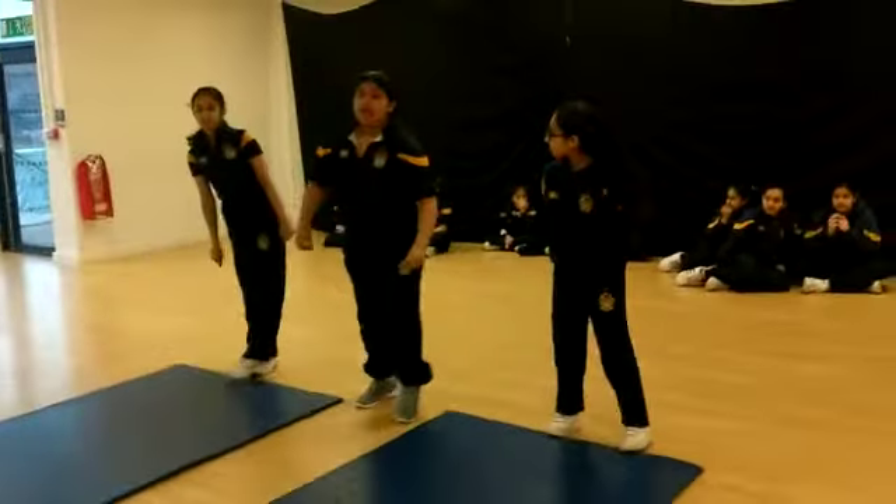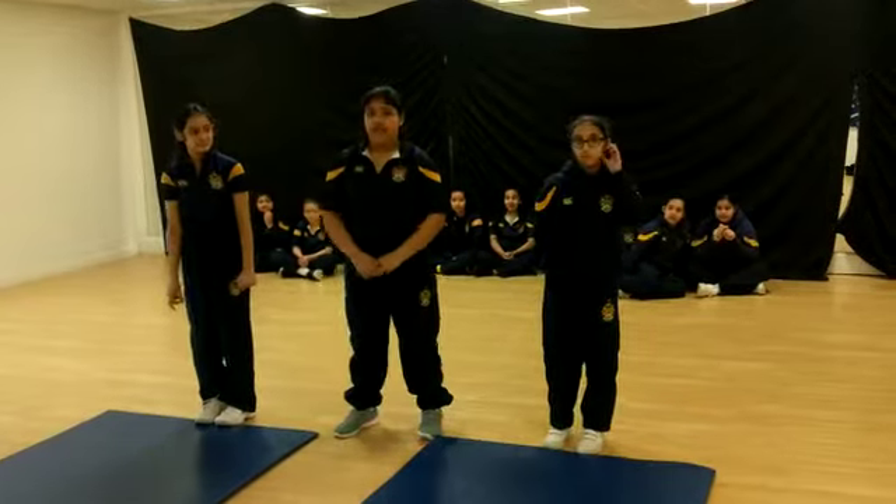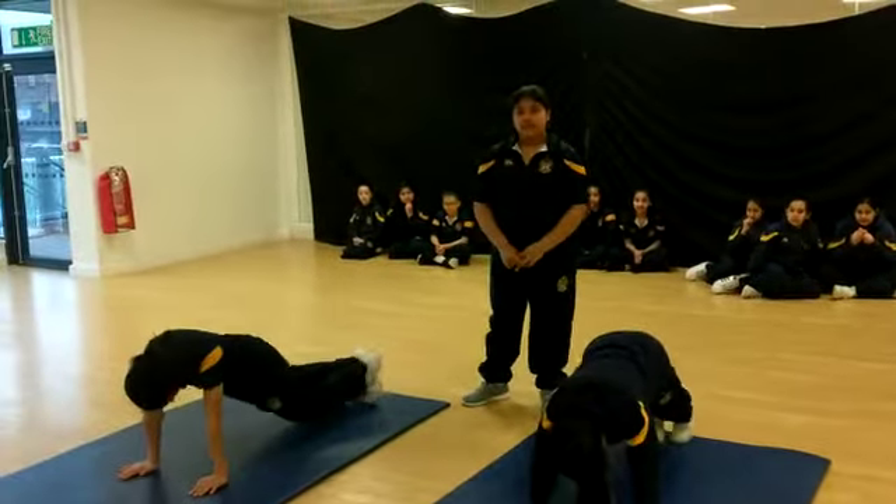If you want to do a challenge, you can do the same thing but with two feet. First you have to get into position and jump with two feet in and out.